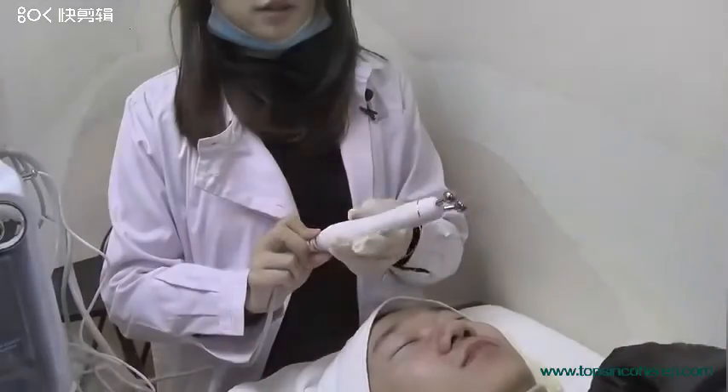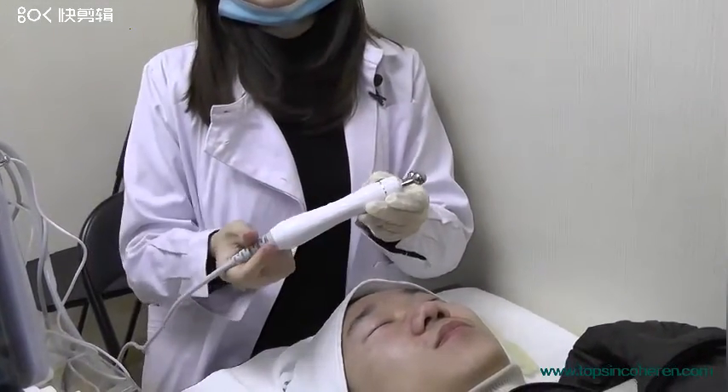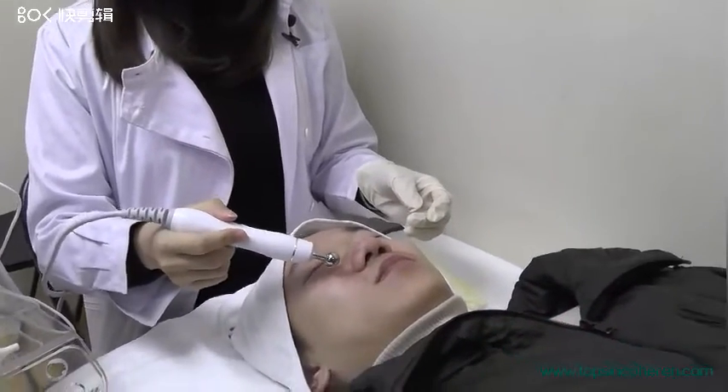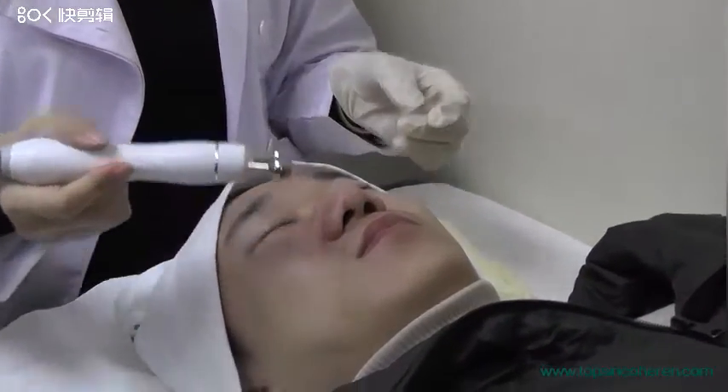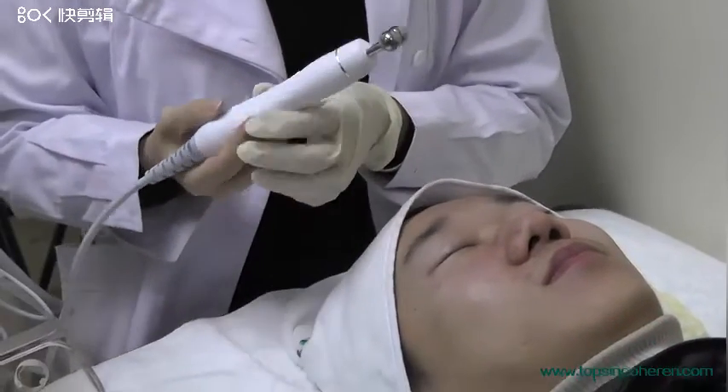This is the radio frequency handpiece. We normally use it to do skin lifting and wrinkle removal around the corners of the eyes or corners of the mouth, and we normally use cooling gel with this treatment.